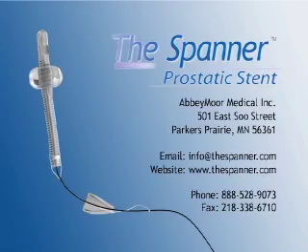For more information on the Spanner Prosthetic Stent, contact Abby Moore Medical using the information located on this screen or visit us on the web at www.thespanner.com.